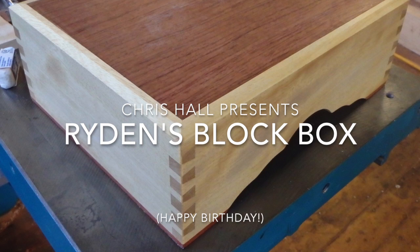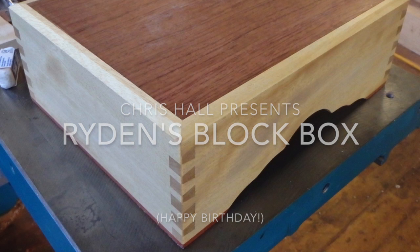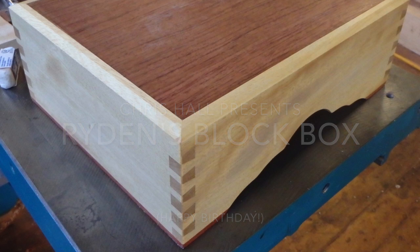A small project like this is a great way to make use of off cuts. For this box I used Avodire for the box sides, Bubinga for the top panel, Shedua for the bottom panel, and Bubinga for the blocks themselves.